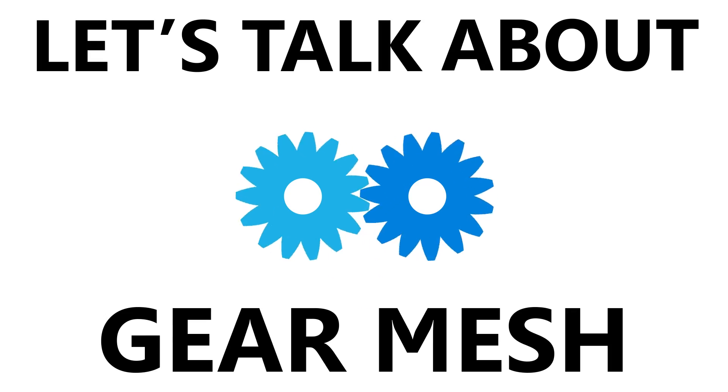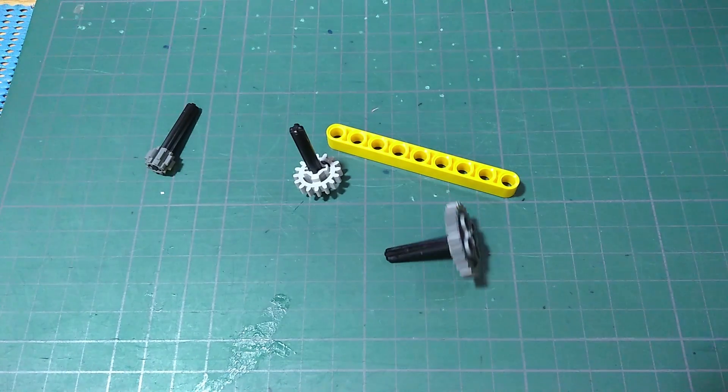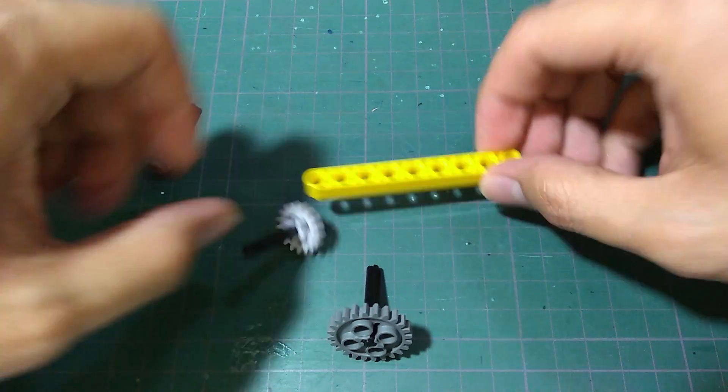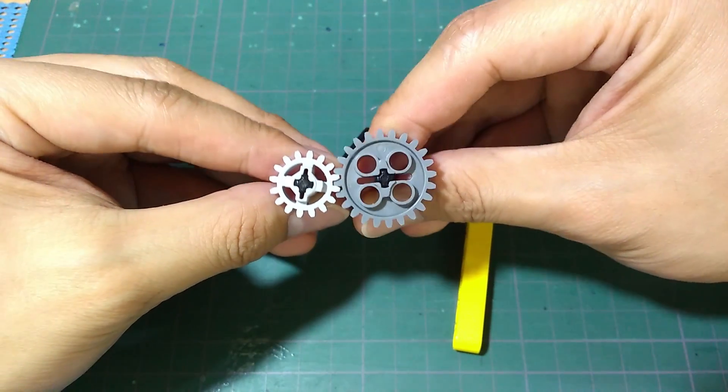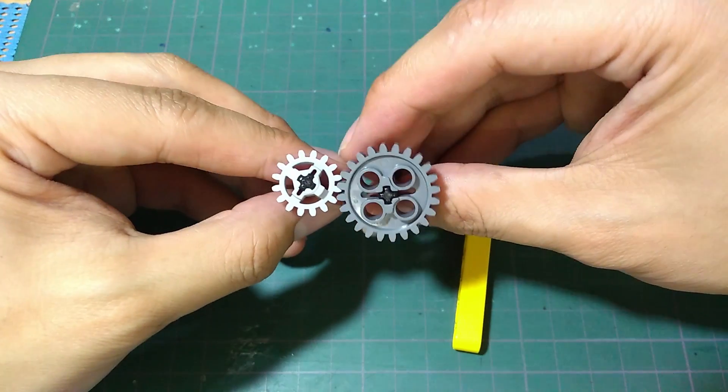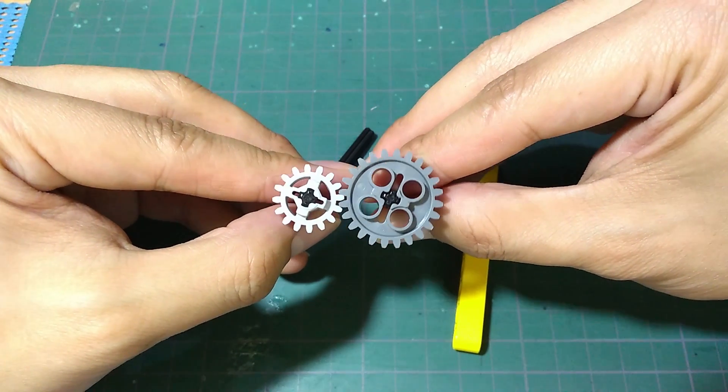First, let's talk about gear mesh and I am going to use LEGO to give you some visual aid of what I am talking about. To put it simply, gear mesh refers to the gap of the cogs or teeth between two gears, and when the gears spin they mesh together.